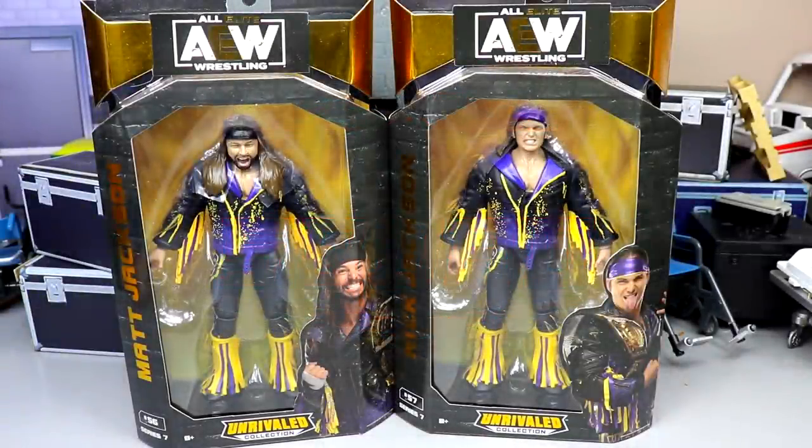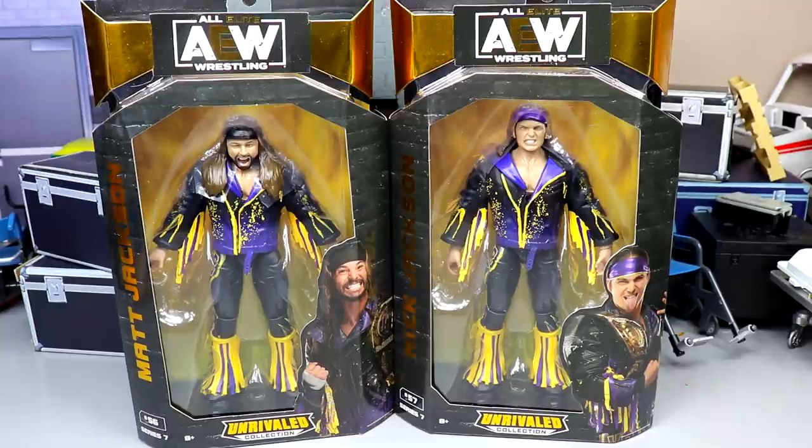Welcome back to another MD Toys video. Today we are back with another AEW Unrivaled two-in-one review on the brand new Unrivaled Collection Series Number 7 — Matt and Nick Jackson, the Young Bucks, the Bucks of Youth. Looking pretty good, though I do have some gripes about these figures immediately.